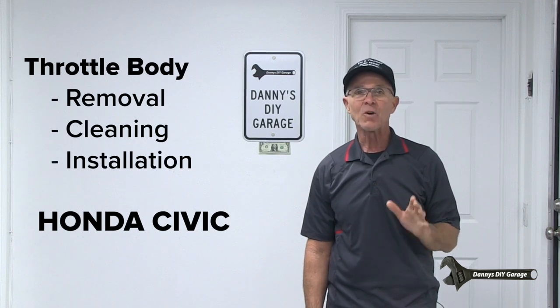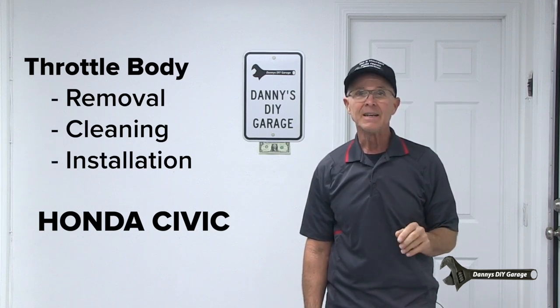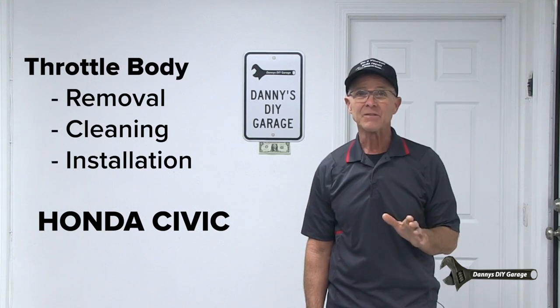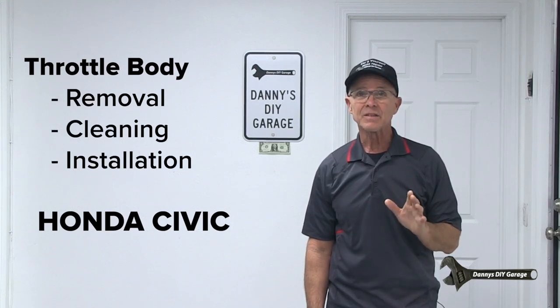Once removed, I'll clean it really good. Let's get started by removing the upper and lower cowl panels to get access to the throttle body.